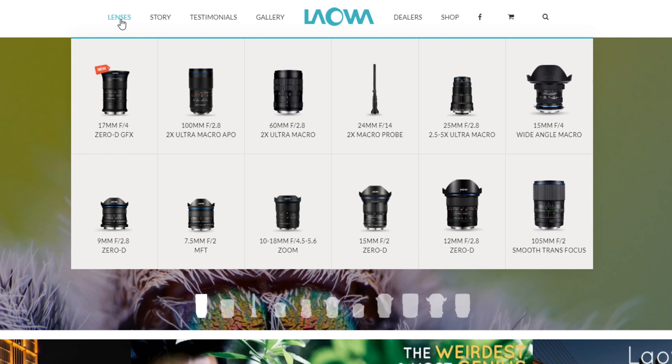So here it is — the Laowa 24 millimeter probe lens, f14 through f40. It is by far the weirdest lens I've ever gotten my hands on. Venus Optics Laowa is known for their experimental niche lenses like their ultra-wides and their macro zoom lenses, but this one I think is the funkiest. This lens is only one pound, which is actually pretty light compared to other lenses that are as long as this, and it's easy to hold in your hands and move around.